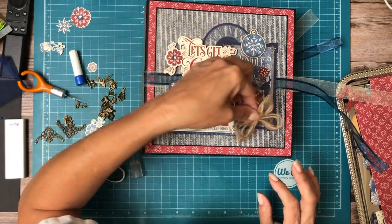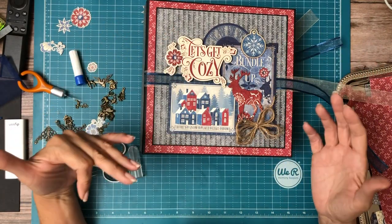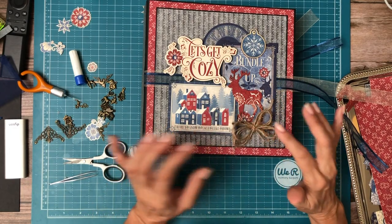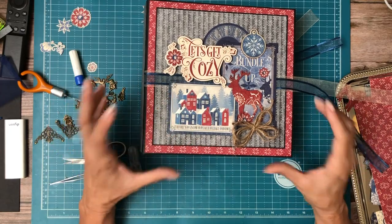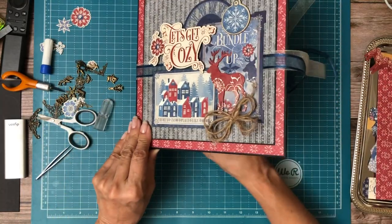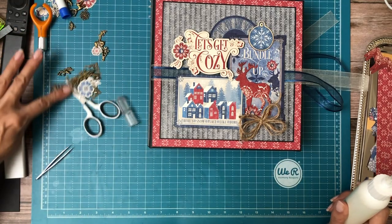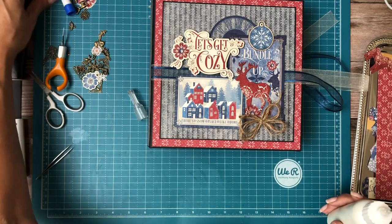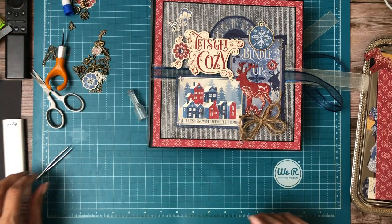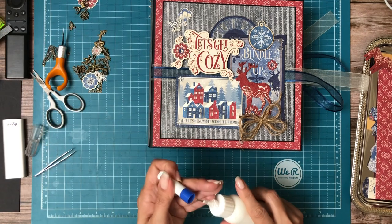The other thing I might consider adding is just some of this twine — it looks very country-ish to me, so I was thinking that might go well. It's partly because of the colors they used. It's got that country, simple, almost kind of like an Amish feel to it — simple and elegant. That's all I have for now. So let me see if I can't find my other flourish, and then we can finish up the cover and go around to the back. Then we will have at least the outside of the book done.